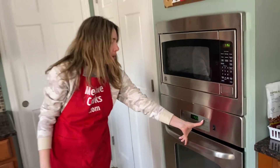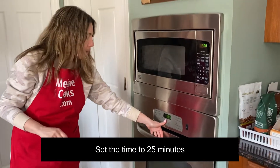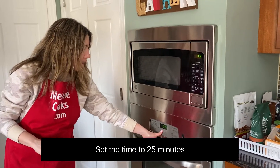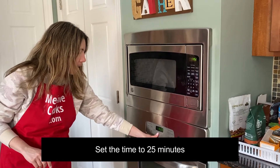So now I'm going to set the timer to 25 minutes. They're not going to be completely done, but at 25 minutes I'm going to take them out and add some more buffalo sauce on top.